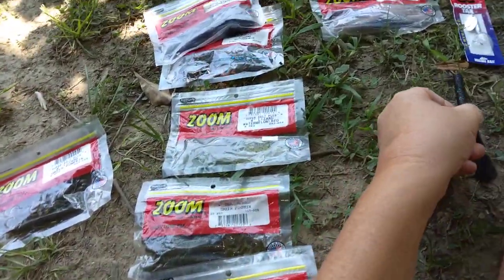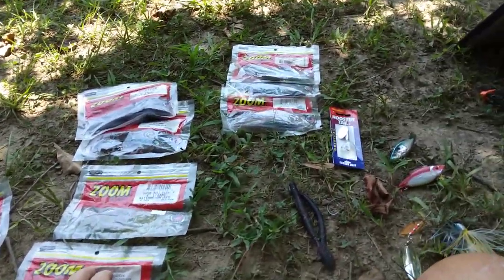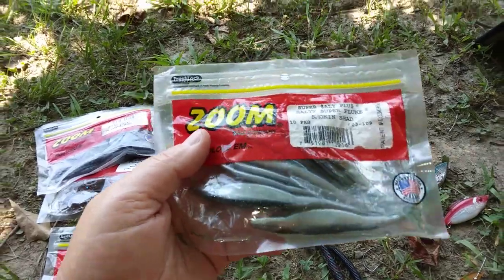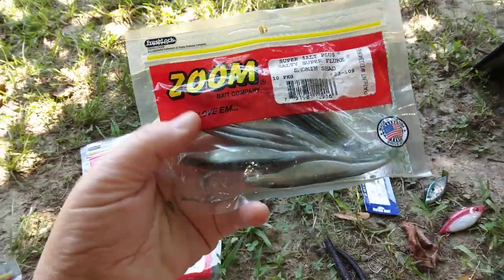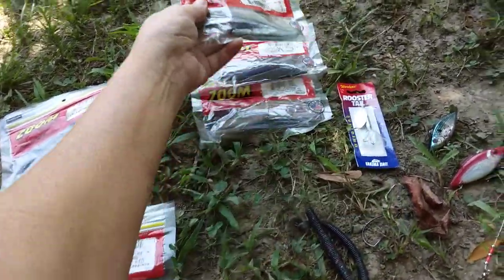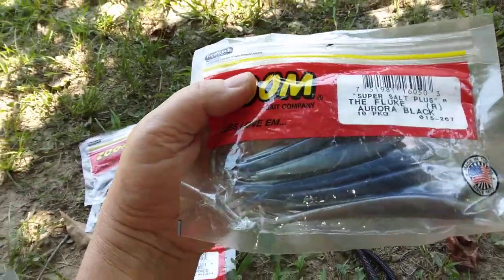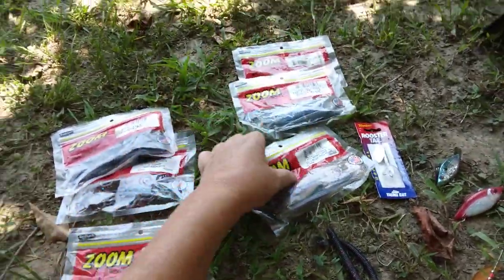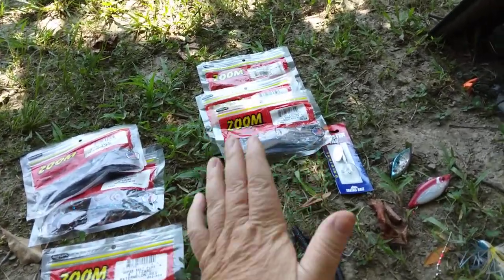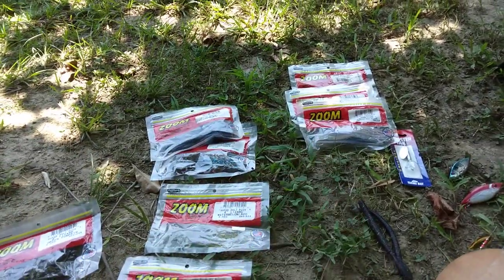For the river, what you're trying to imitate is shad, or sometimes even shiners. Flukes are good — they look like little minnows, like little shad in the water. In the river, you're really trying to imitate injured shad. On your retrieve, you're trying to make stuff look like it's injured, and that triggers an instinct in a bass — 'that thing's dying anyway, I'm going to go have a quick meal.'